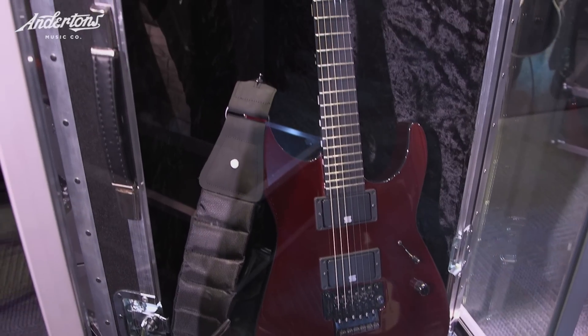What did he come to you with in terms of specs? He sent us his 1987 King V, which he loved the back shape on — really thin and fast. That was pretty much one of the main specs he wanted to copy into this model. It was kind of cool seeing an old guitar and a guy like him having one from so long ago. It was really neat.